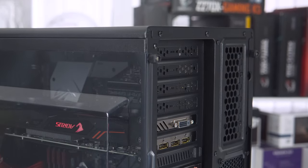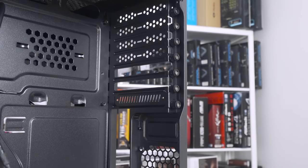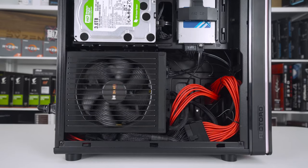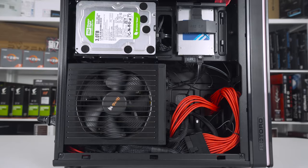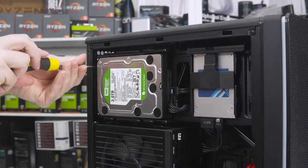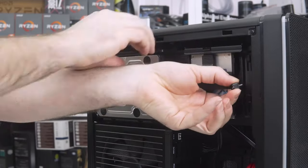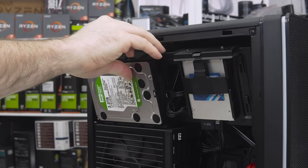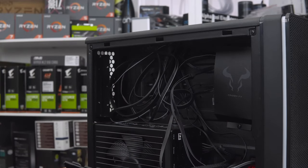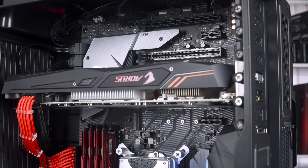Snappable PCI covers are a pet hate of mine, so sort it out, Rio Toro. You also get thumbscrews for installing the expansion cards, which is a nice little touch, but you can't really get your thumb into them due to the way the chassis obstructs them. The entire storage bay panel can be removed to allow access to the CR1280FX fan and RGB controller. You'll also find more hard drive bays on the reverse of the panel itself, as well as extra room to tuck away those pesky cables. This is a cool feature for sure, and one that I'm sure people will love.